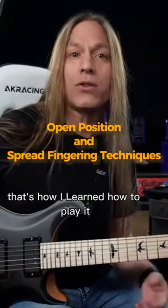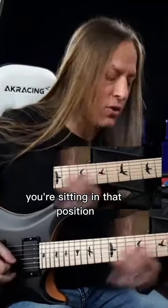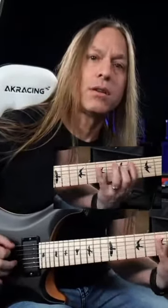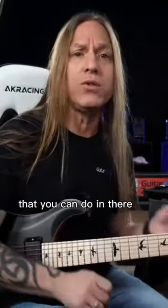This is my closed position — that's how I learned how to play it. So when I would try and solo, you're sitting in that position, and there's nothing wrong with that. There are all kinds of really wonderful things that you can do in there.